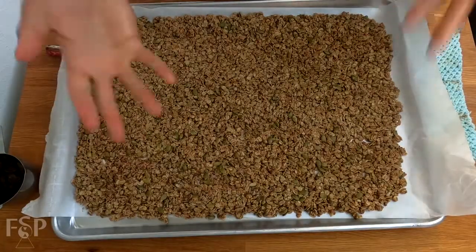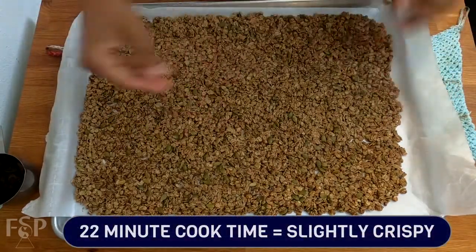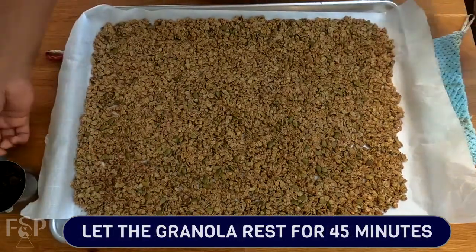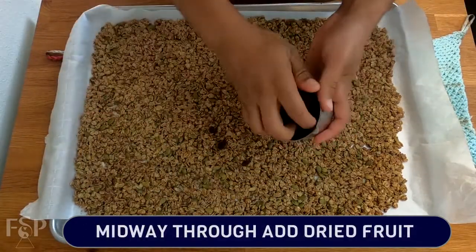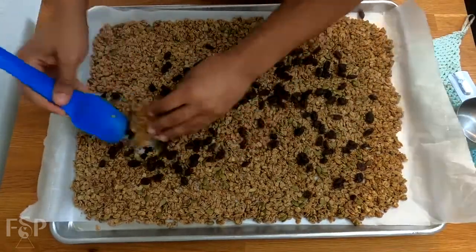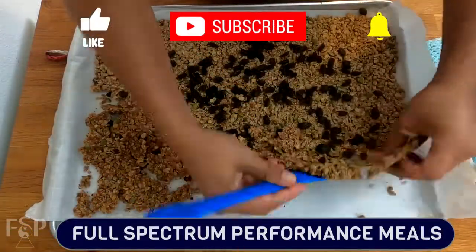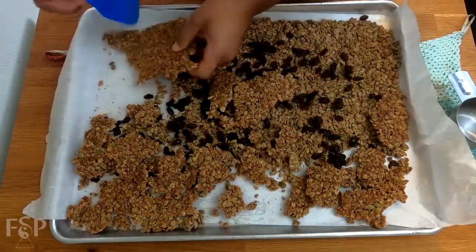Now that our granola is done — this was in the oven for 22 minutes exactly — you're going to want to let this rest for at least 45 minutes. This has already been sitting for 20 minutes and it's still warm to the touch and also slightly firm. I'm just going to add my half cup of raisins and give it a good mix. As things cool and continue to solidify, those raisins are going to stick to the granola. If it doesn't look like things are sticking right now, just give it some time — especially when you put it in containers, it's going to be all compacted and compressed, and the sugars are almost going to act like glue and stick to one another.